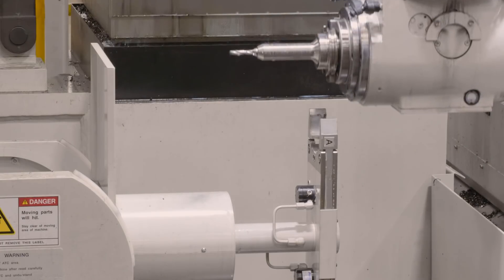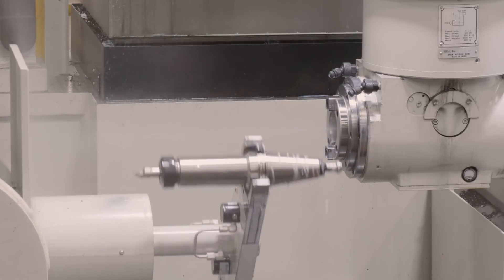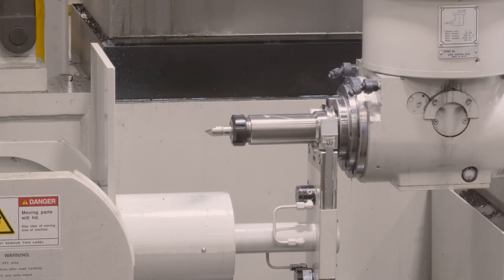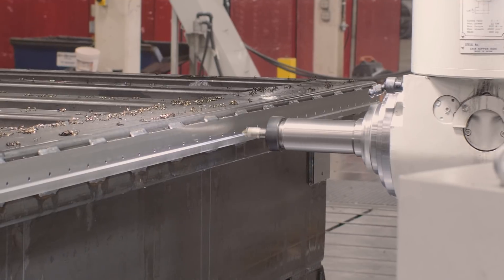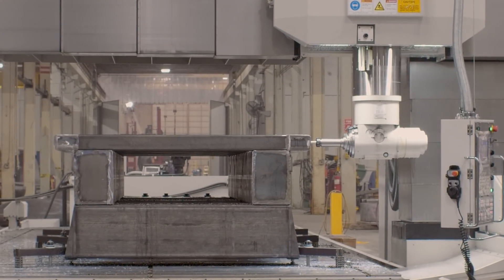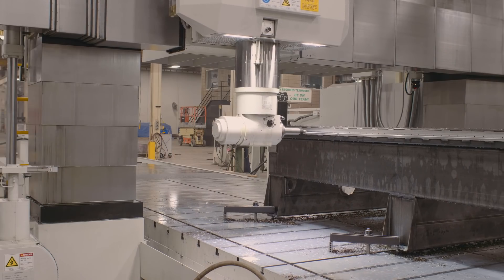The next thing after drilling the holes is to deburr them, and that's done with a countersink — basically a shallow cut that serves two purposes. It deburrs the holes and also creates a little chamfer, which makes the tap easier to start. It makes that process much simpler.